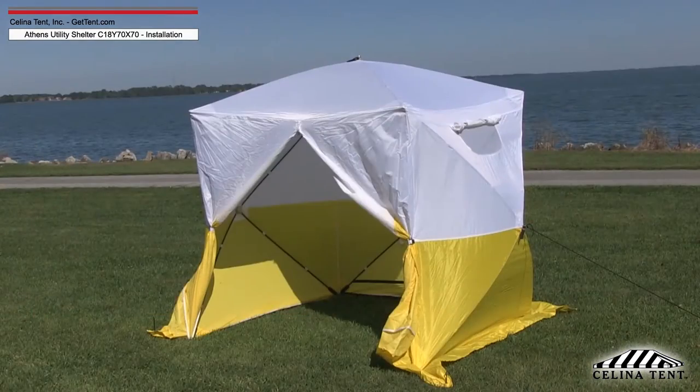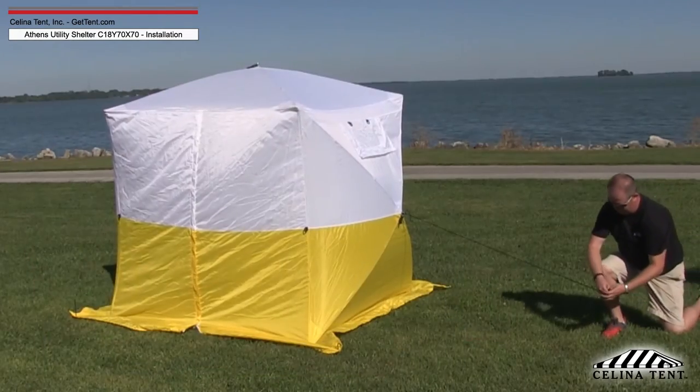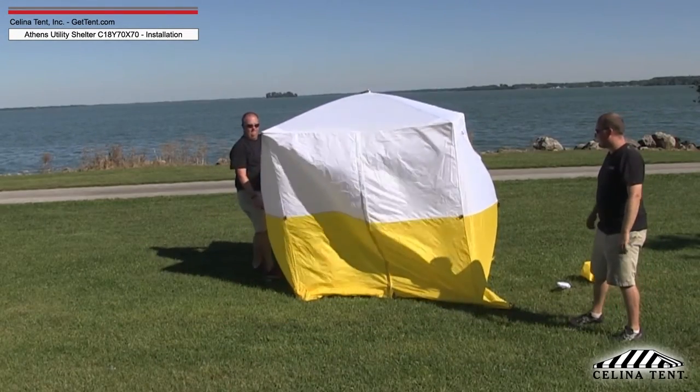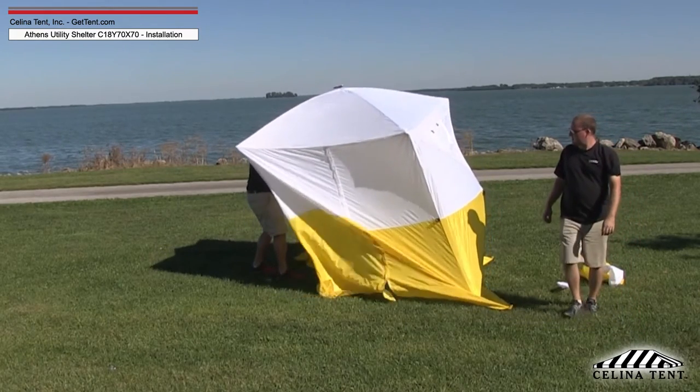To strike the Athens Utility Shelter, close all zippers and hook and loop seams. Remove all staking or anchoring. Placing one hand on a corner and a foot on the bottom wall flap, press in on the tabbed ring until it unlocks and springs back in toward the middle of the shelter.